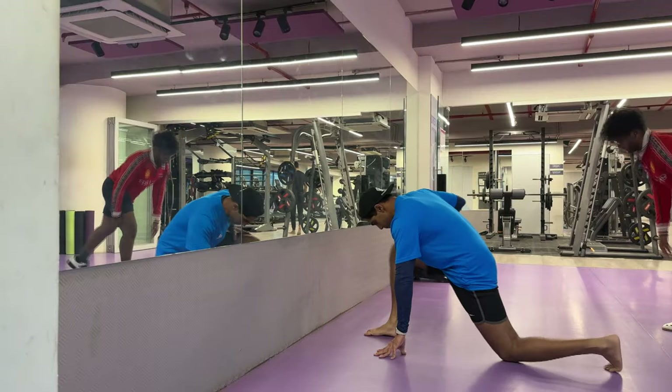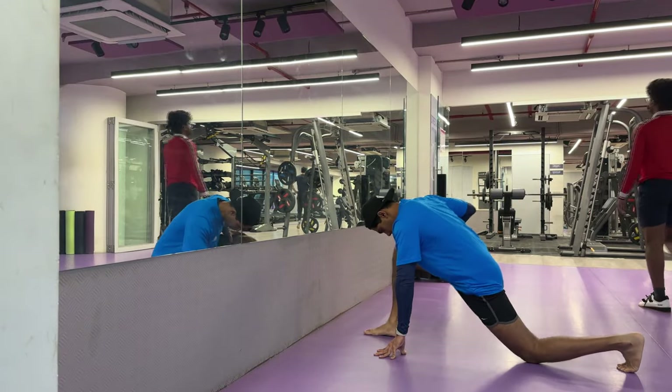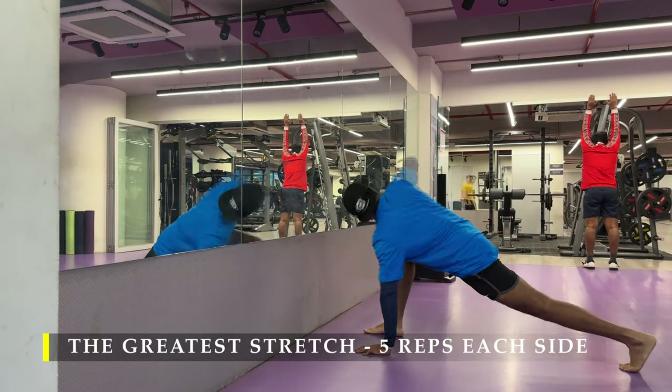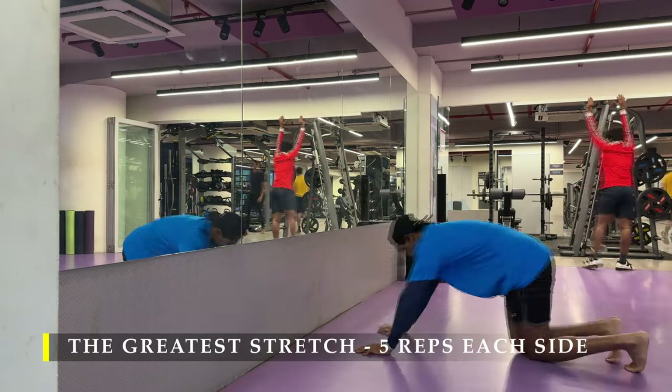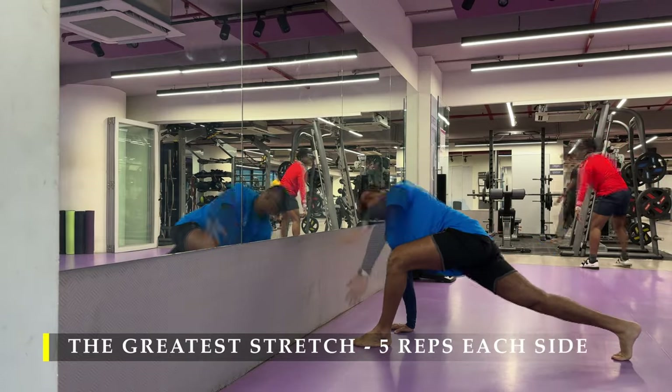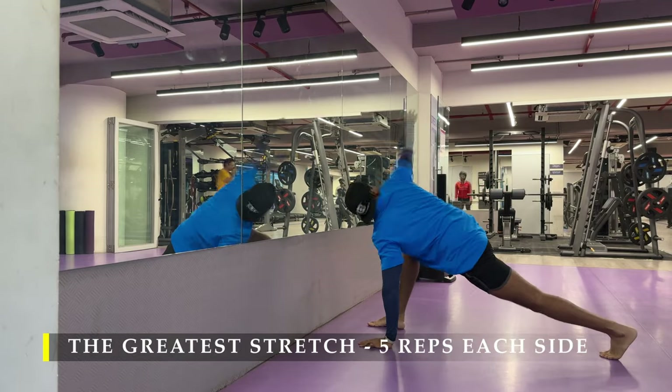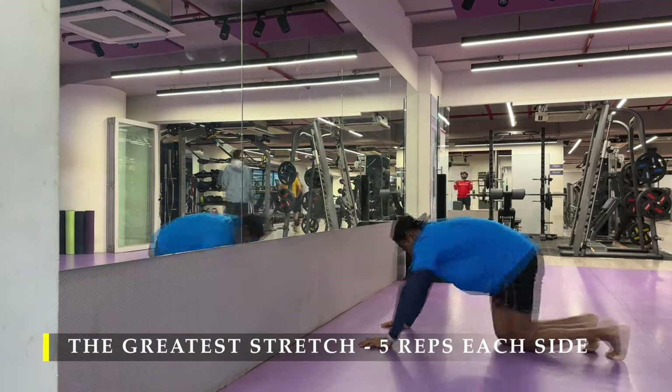Namaste everyone and welcome back to Live Stronger. Today we are going to work on our back. Let's start with the greatest stretch — 5 repetitions on each side. This is the usual regular ritual pre-workout. We have to always get it done. Make sure you add dynamic stretching to your pre-workout.